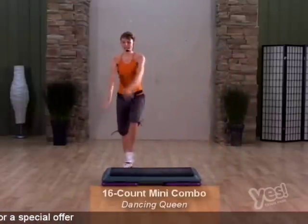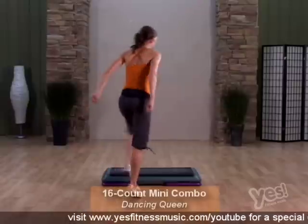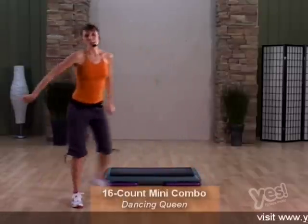Now Dancing Queen. You're going to stomp side, stomp front, rock, cross, rock. Spin it and revolve again. Arms up, arms down. You rock, cross, rock and revolve.